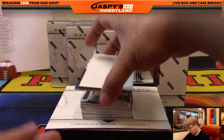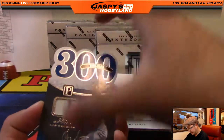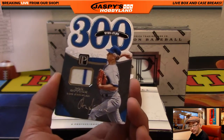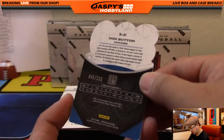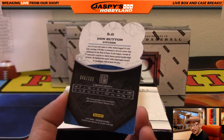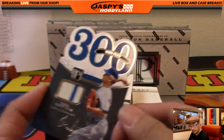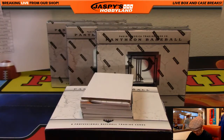Next one — one of these rounded die-cuts that look pretty cool. Don Sutton, 300 Win Club, 40 out of 199, pinstripe patch. Going to the Dodgers — that'll go out to J-Mac.